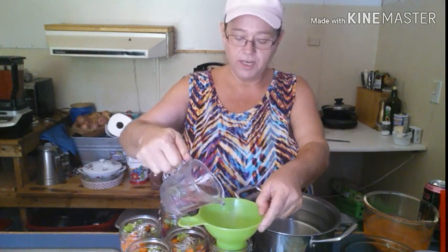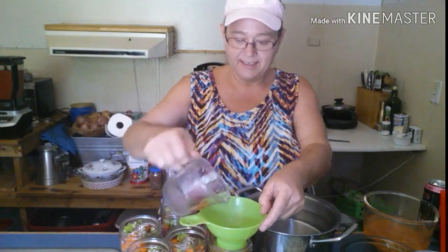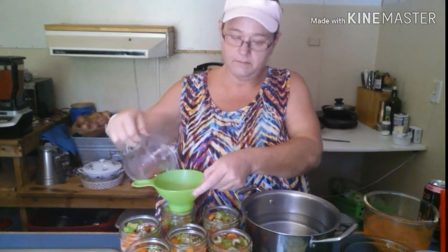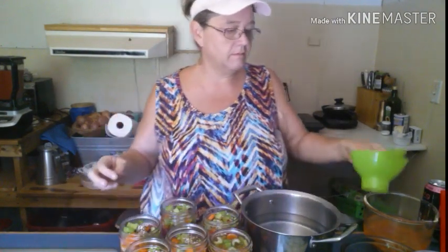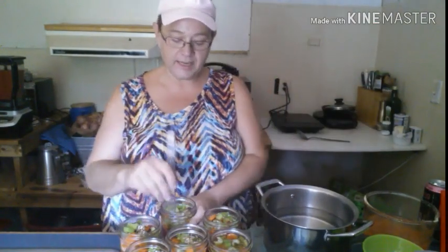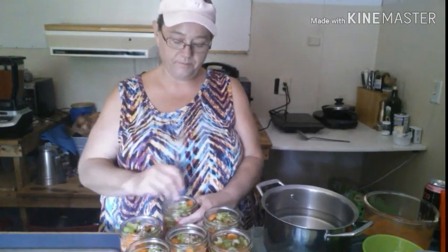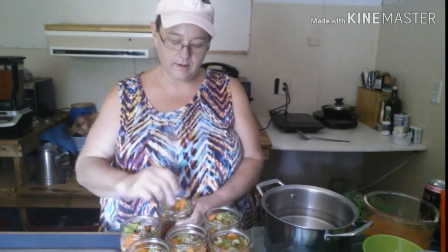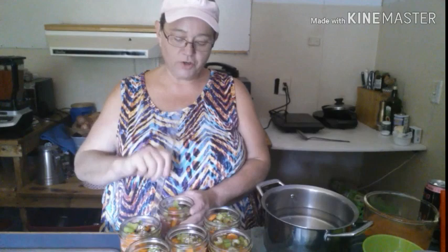It's packed so tight the water's not going down — I've got to work it in. Take something like a spatula or debubbler; don't use a knife and crack your jars. Be very careful and get in there and get all the air out — just work your way all through the jar and make sure you maintain that one-inch headspace.